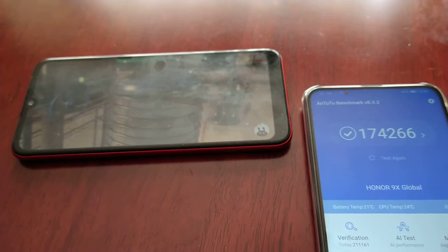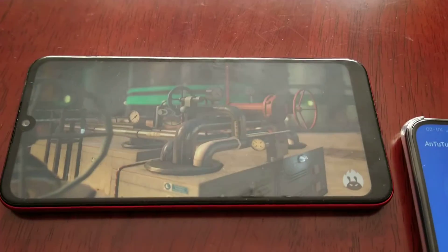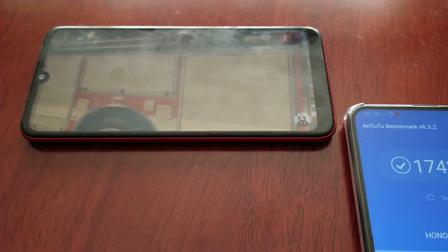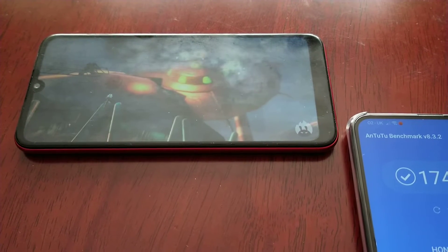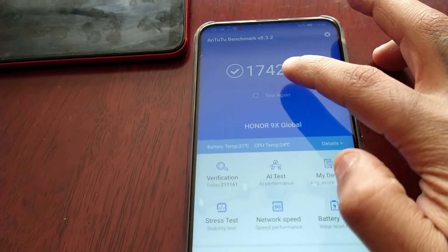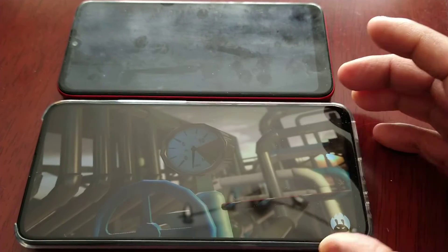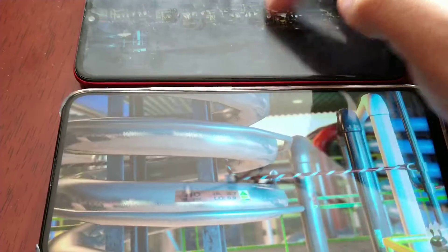We will start the test on the Honor 9X. I think I might just need to turn the brightness up here. Ok, let's go ahead and start the test on the 9X.